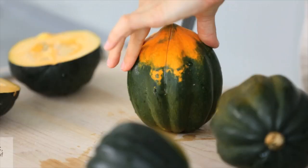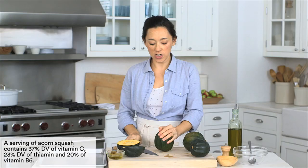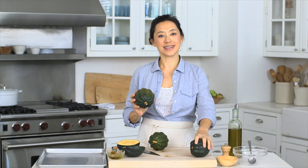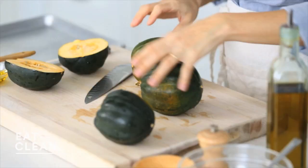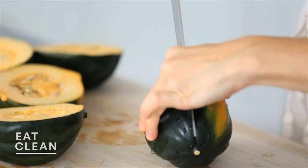Take four small acorn squash and just halve them. These acorn squash come in two sizes — regular and super adorable. So if you find the really small ones at the farmers market, definitely grab those. They will delight your guests to no end.